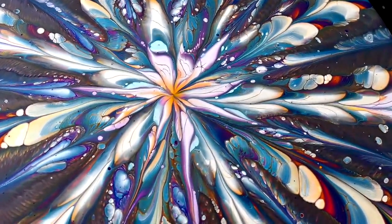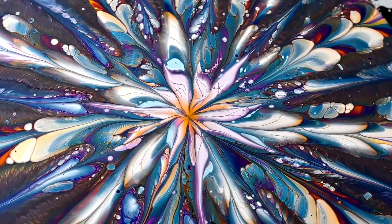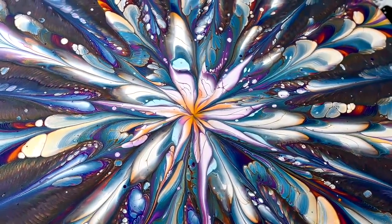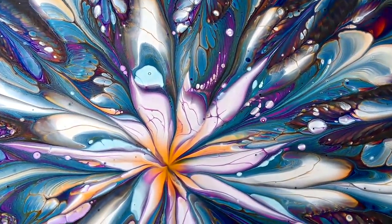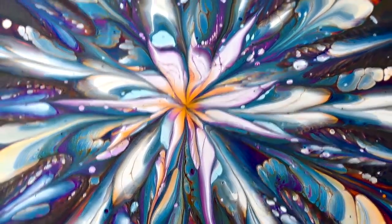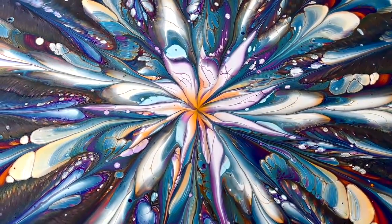Tell me what you think about this. Do you think it's a better idea to do puddles than just a straight pour or ring pour? I like the center a lot. So this is it for today - see you on the next one! Bye!